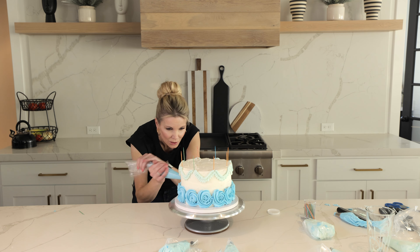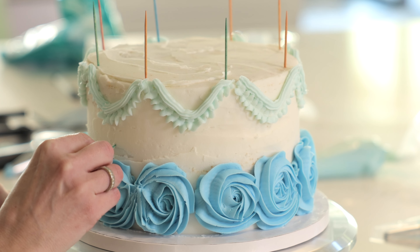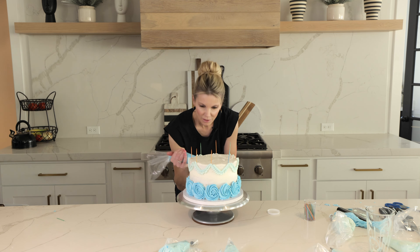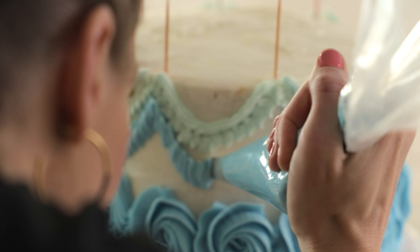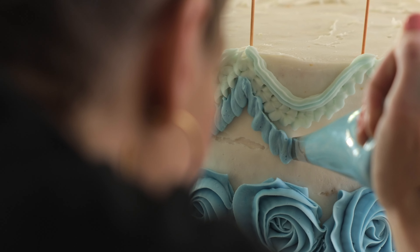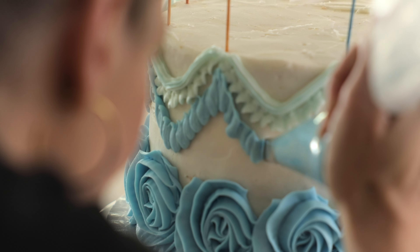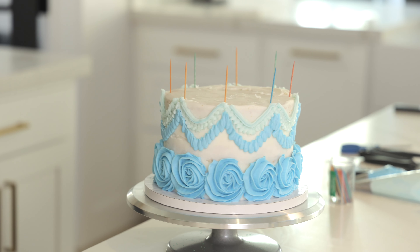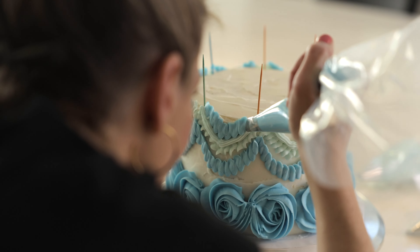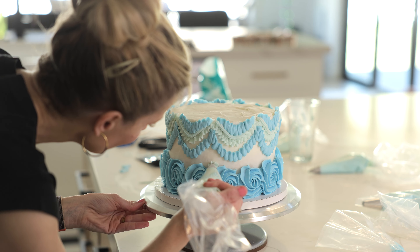I'm going to keep those ruffles — I love them, they're so pretty. I want to go right between the rosettes and the bottom of this little loop. I call it the ruffle tip, and you can do ruffles in so many different ways, but I also love it for flowers — daisies or roses. I love this piping tip. We're going to do some small rosettes right in between the darker rosettes.